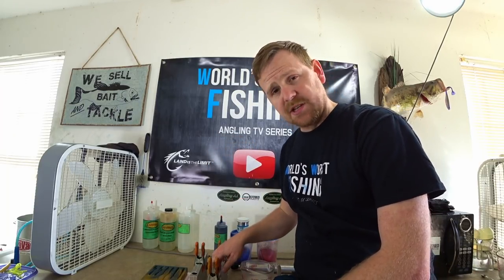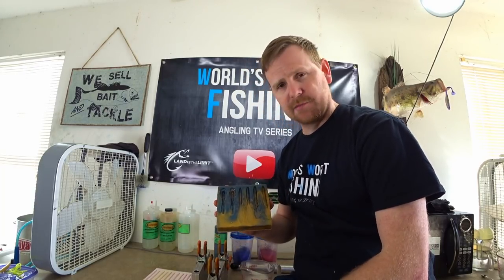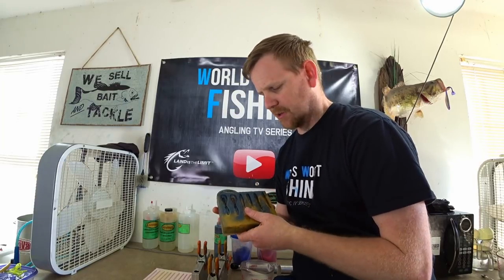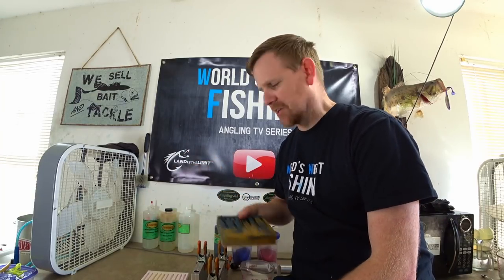We're going to be making some seven-inch ribbon tails, a six-and-a-half-inch finesse worm similar to a trick worm. This is a cool little resin mold that my friend Brad Hardy at Oracle Lures made — check him out. We're going to fill in a couple of these little darters, a variety pack resin mold, and then a couple of the new hand pour worms. I just can't stop making things in that mold.